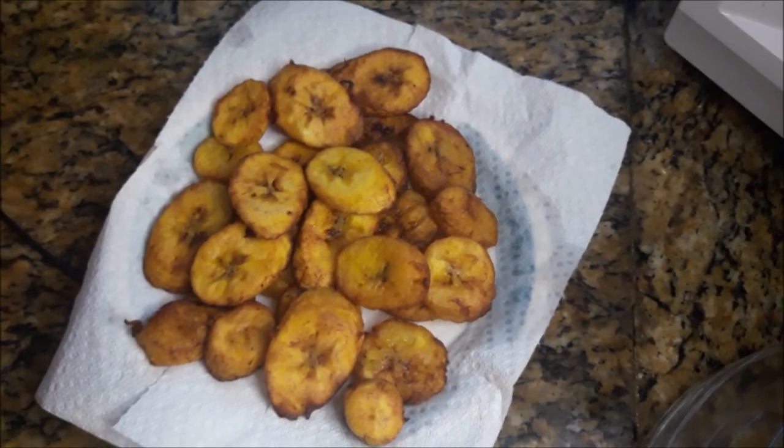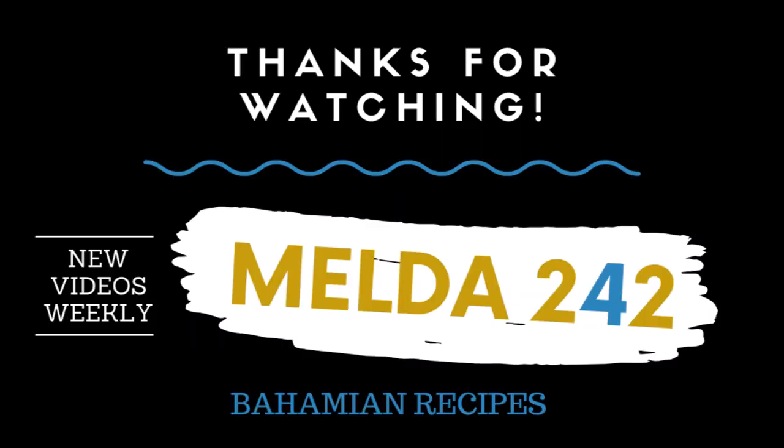Thank you for watching this video all the way to the end. Be sure to like, comment, subscribe, and God bless you and have a great one. I really appreciate you.